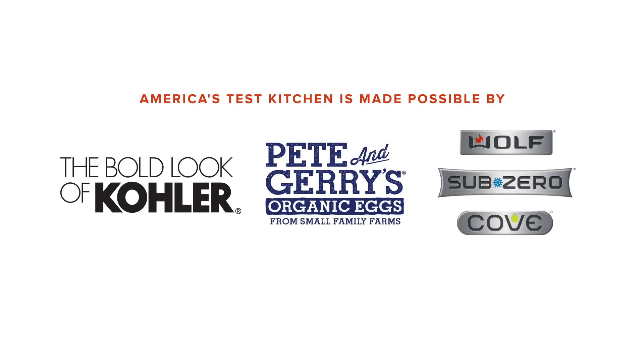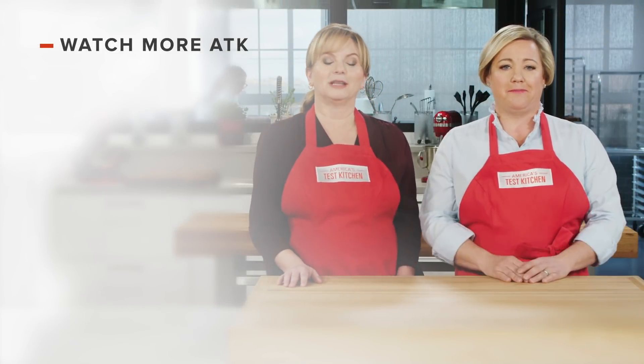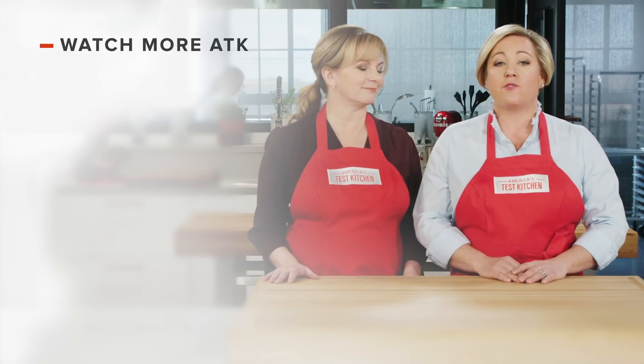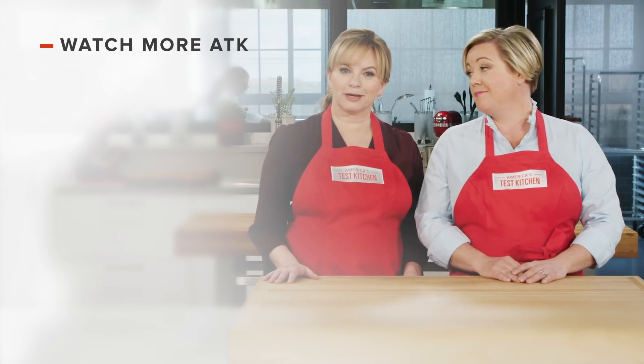Thanks for watching. You can get all the recipes and product reviews from this season and more on our website — that's americastestkitchen.com/tv. Thanks for watching America's Test Kitchen. Leave a comment and let us know which recipes you're excited to make, or you can just say hello. You can find links to today's recipes and reviews in the video description. And don't forget to subscribe to our channel.